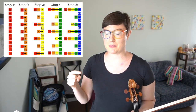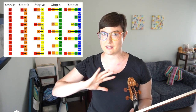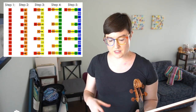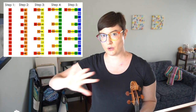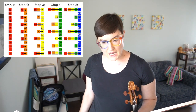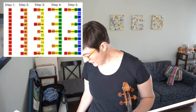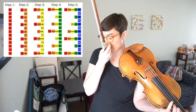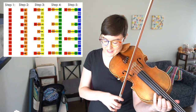I thought it would be helpful to make a video of me actually doing this with something I'm working on. I started learning the second movement of the Walton concerto again, so I'm going to do this with a short passage in Walton. I'm not going to do the whole passage because the video would be too long, but I'll show how I do it. My goal tempo for this is 120, so I'm going to start at 60. The first step is very easy — it's just the first beat, clicking it up by 5.